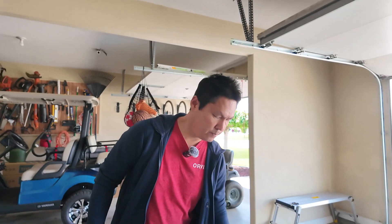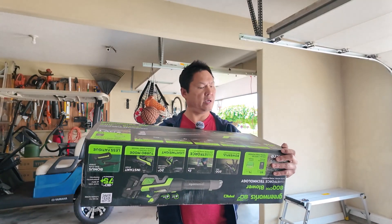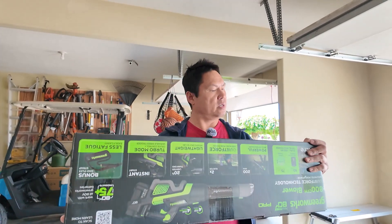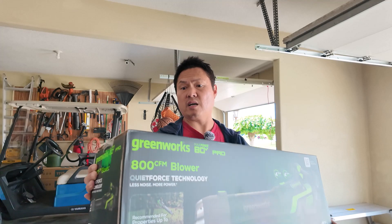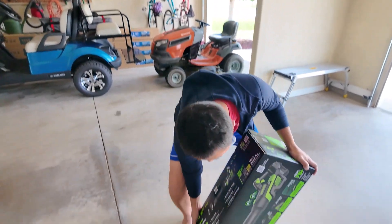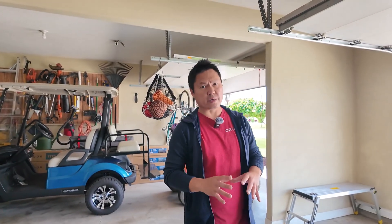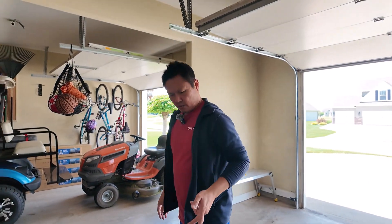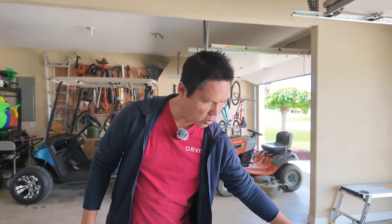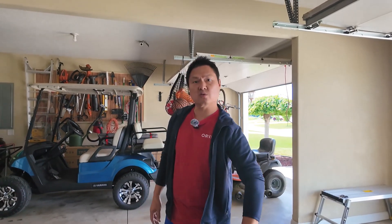Hey guys, welcome back! In today's video I'm gonna unbox the Gen 3 Greenworks blower. This just came out and it's supposed to be as strong as a gas blower. It also has 80 volts and 60-minute runtime. It's redesigned - looks lighter than the second generation.